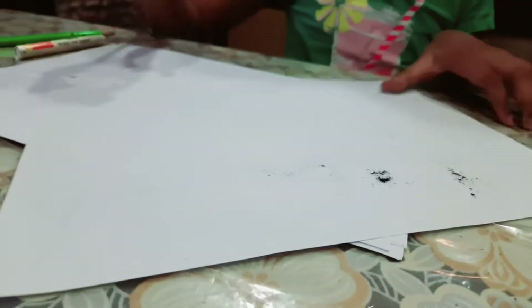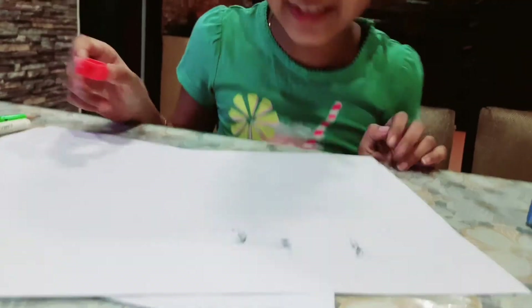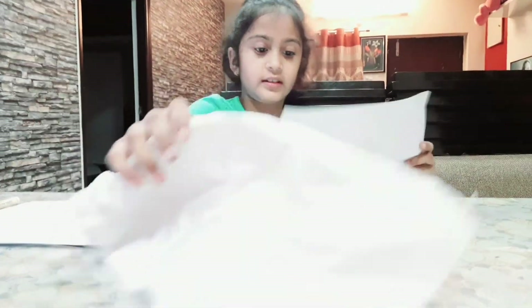Not too much, not too little - let's spread it around. I need a lot more! Let's wipe the lead, pull that off, and you can see my mother is taking the video.